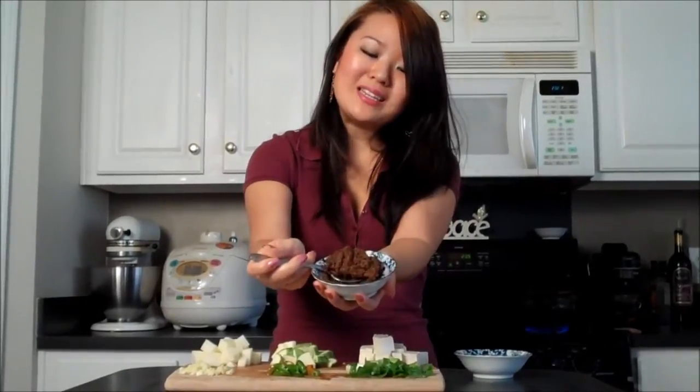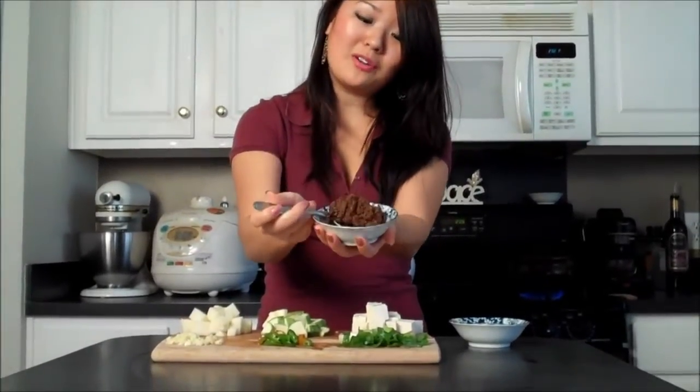And then we also have this — this is our fermented soybean paste. It is wonderful. This is the stuff that I showed you guys in my fridge. It's delicious.